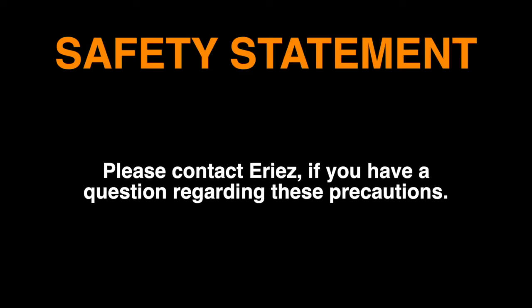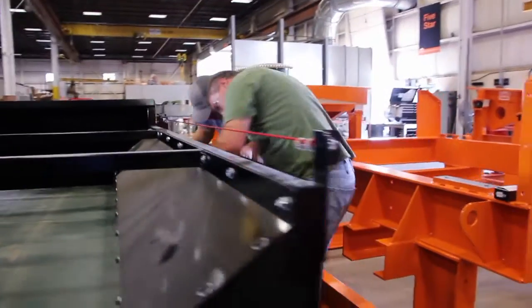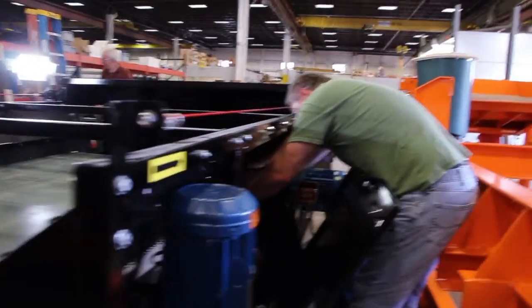Please contact Erie's if you have a question regarding these precautions. Two persons are required to change the RevXe belt safely and properly.